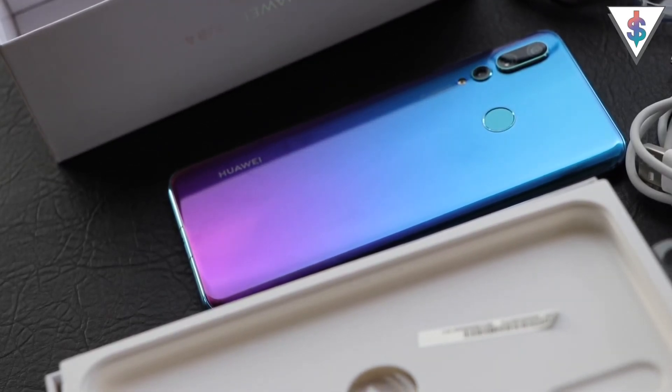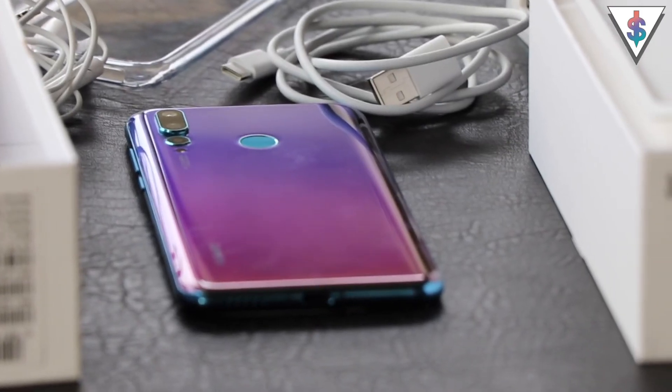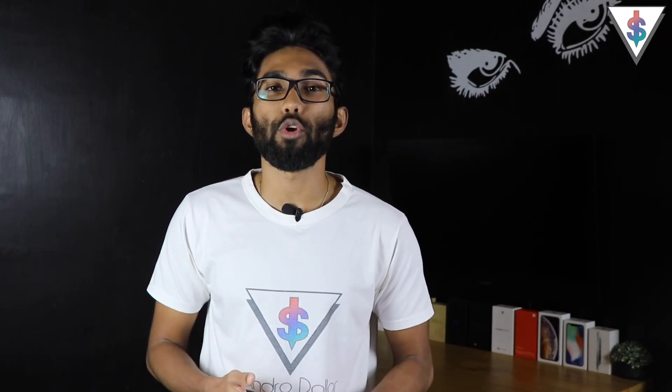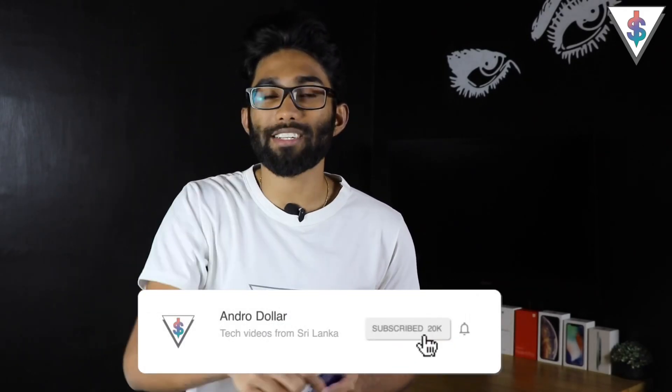I've actually been using the Nova 4 for about two weeks now and it has been pretty good so far. If you want a dedicated full review, let me know and I'll make that happen. Let me know what you think about the Nova 4 in the comments below, share this video on social media, and stay tuned here on YouTube for more tech videos. Follow me on social media for all the behind-the-scenes, camera samples, and updates. You can find all the links in the description, and if you haven't subscribed already, go ahead and smash that subscribe button. Until next time, this is Banu signing out.